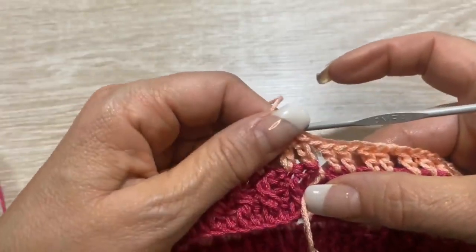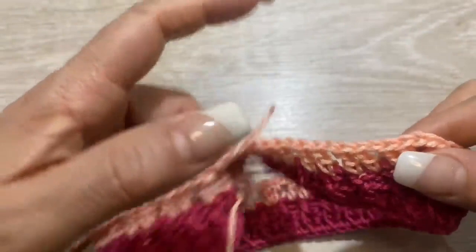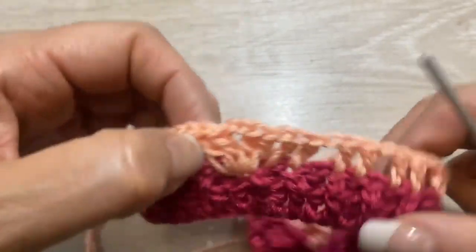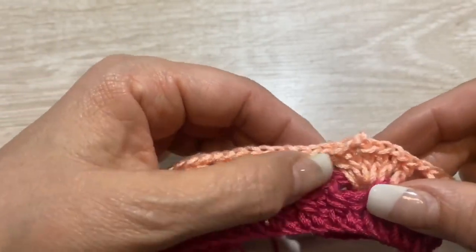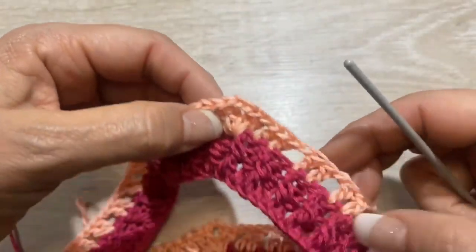Qui alla fine è dove dobbiamo mettere un bottone. Guarda: qui abbiamo 4 pilari e un ventaglio, di nuovo 4 pilari e un ventaglio, poi 7 pilari, un ventaglio e di nuovo 4 pilari, un ventaglio e alla fine abbiamo 4 pilari. Di due punti alti ogni pilare.